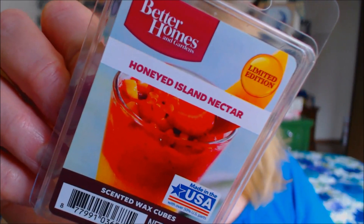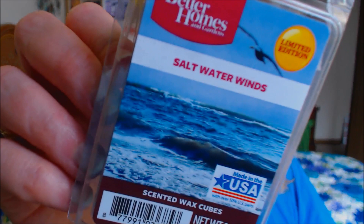I also got this one — Honeyed Island Nectar from Better Homes and Gardens. This one smells really good as well. You get that pungent nectar scent, almost like an island drink mixed with honey. The last one I got, which isn't really food related like all the others, is Saltwater Winds. I've not seen this one before and I love it. It smells like you're right there at the ocean — at the beach — and you get that scent of the wind blowing with the salt water. So I picked up six wax cubes total. They're $2 a piece. Feel free to go to your Walmart and pick them up.